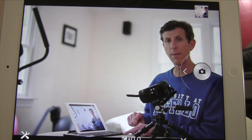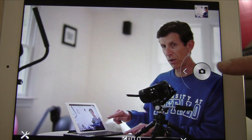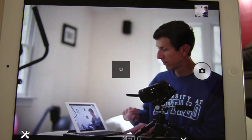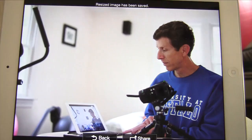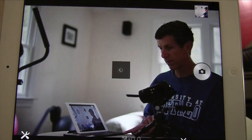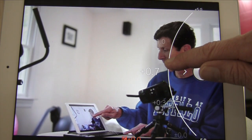Now I'm going to use this button on the iPad to actually take a photo of me with the camera across the room — and there it is. You can also use the app to adjust the amount of light coming into the camera.